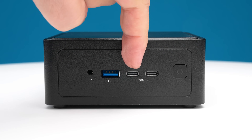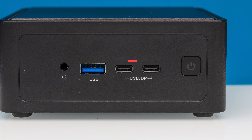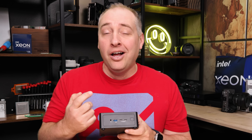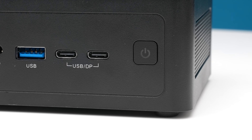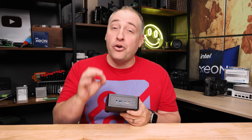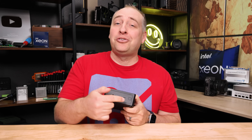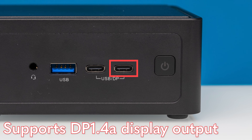The next two ports are both USB Type-C ports — kind of. The first one is a Thunderbolt 4 and USB4 port, so you get a lot of high-speed IO out of that little Type-C port. The one next to it is not — it's a USB 3 two-by-two port, a 20 gigabit per second port. Both support display outputs, but even those specs differ: the Thunderbolt 4 and USB4 port supports DisplayPort 2.1, while the USB 3 two-by-two port supports DisplayPort 1.4a.